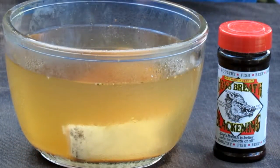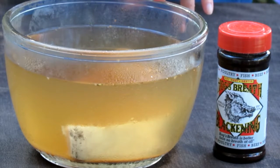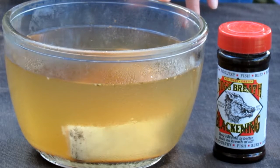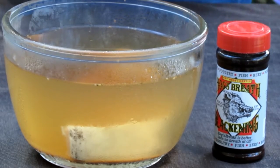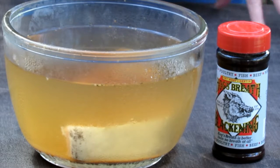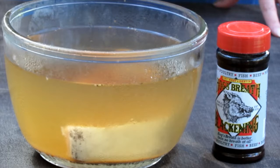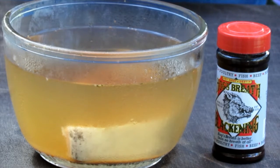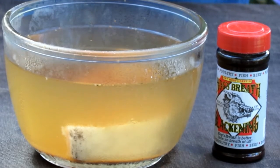To make sure the swordfish stays moist during the smoking process, I brined it. The brine is simple: about half a gallon of water, half a cup of kosher salt, half a cup of ground sugar, and two tablespoons of hog's breath seasoning. I like this hog's breath seasoning because it has garlic, onion, salt, paprika, and a bunch of other great spices. Of course, you can make your own brine seasoning, but this makes my life easier and it really goes nicely with the swordfish.